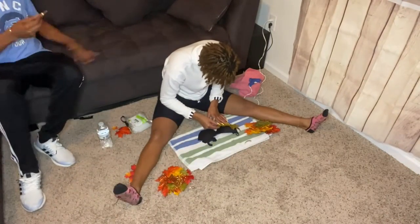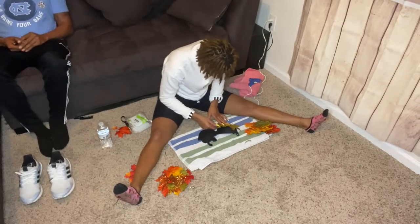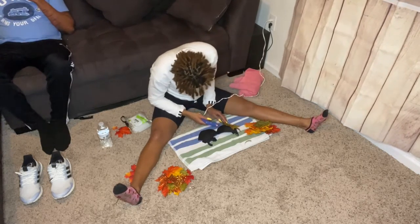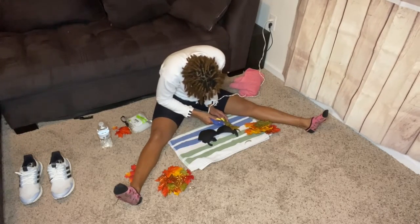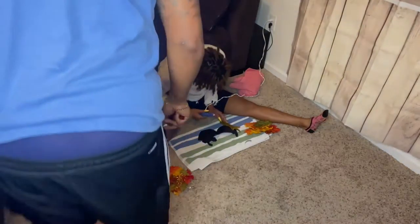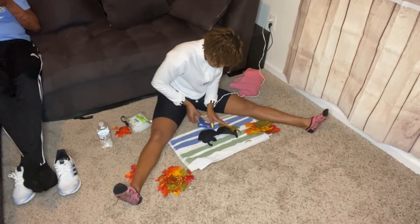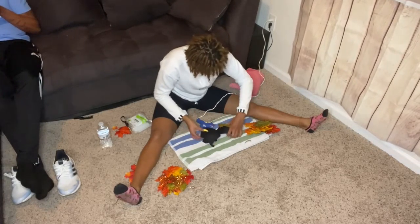If you're going to be hot gluing any materials to a bra, you want to make sure you get the band size one to two sizes bigger, because the hot glue does shrink the fabric and it'll make the bra hard to fit or hard to get into. We did learn this at the photo shoot, so just throwing that disclaimer out there — make sure the bra is at least a size or two bigger in the band.